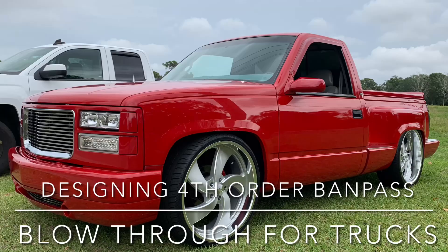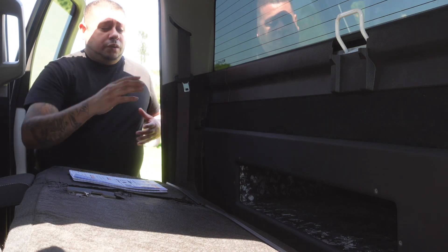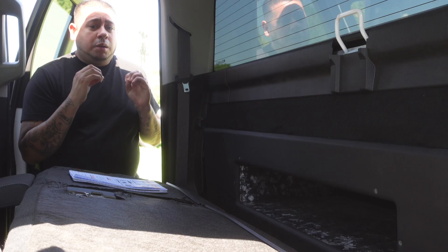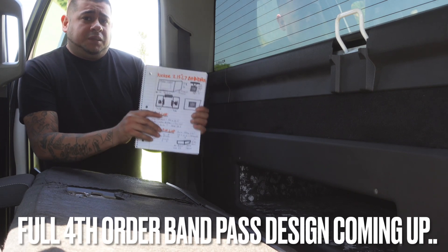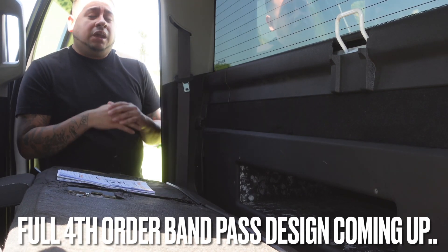If you are the owner of a single cab Chevy 1500 — four door, two door, whatever the situation is — and you want to get a little more bang in there but don't have enough space for your build, today I will be showing you a design where you can do a blow-through and build a crazy fourth-order bandpass for your truck. I have the design already whipped up that I will be sharing with you guys later in the video.